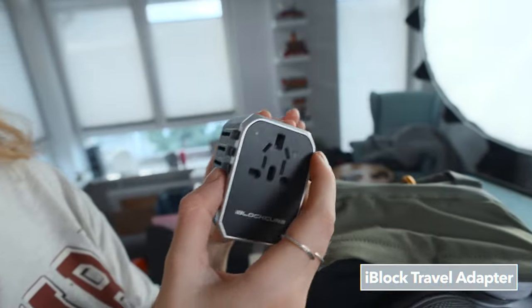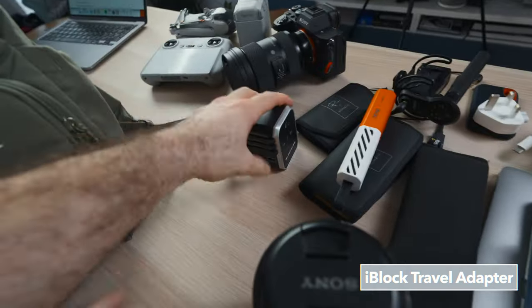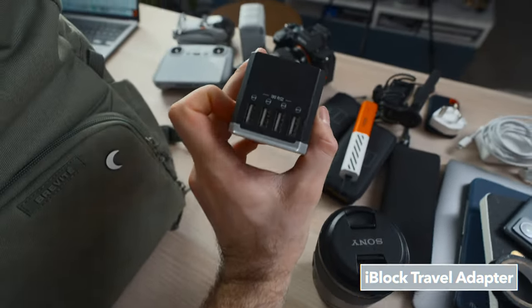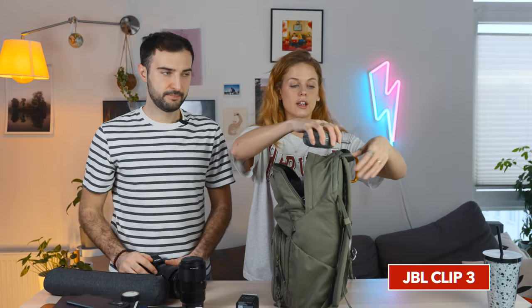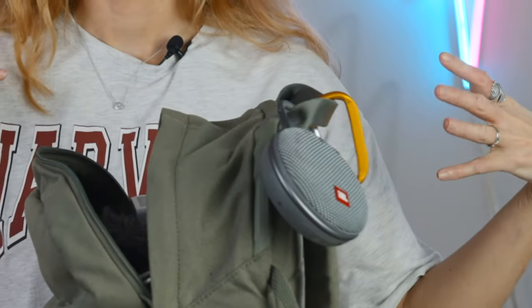This is a travel cube called the iBlock Cube — quite cheap on Amazon. The best thing is it's got a USB-C and four USB-As. Next up is a speaker — in the hotel when you're getting ready in an early morning situation, you need one. This is a really cool small JBL that has a little carabiner so you can clip it to the top of your bag. Top tip: if you're filming with talent or doing a couple's photo shoot, clip this to the outside of your bag, have some tunes going, and get people in the flow.